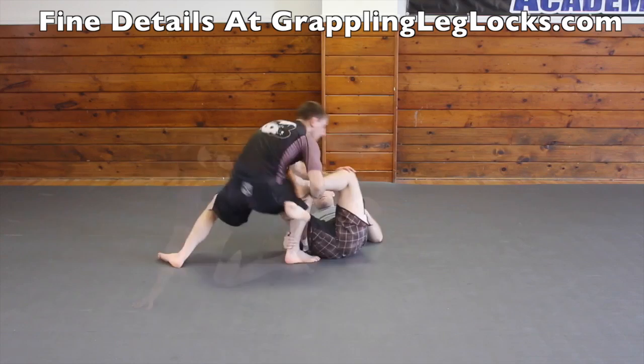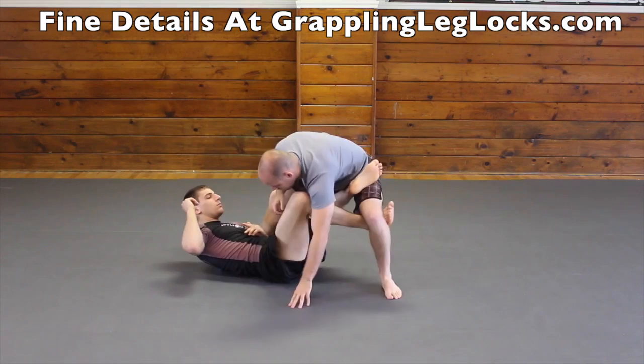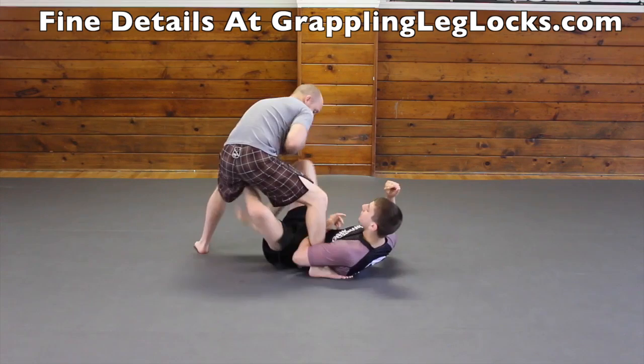The belly down ankle lock is a very devastating leg lock. You can get the belly down ankle lock inside your opponent's reverse de la jiva. Also when your opponent goes to get the waiter sweep position and if they leave their ankle open, you can go for a belly down ankle lock. When you sweep your opponent backwards from the ankle lock x guard position, you can transition right into a nice belly down ankle lock situation.